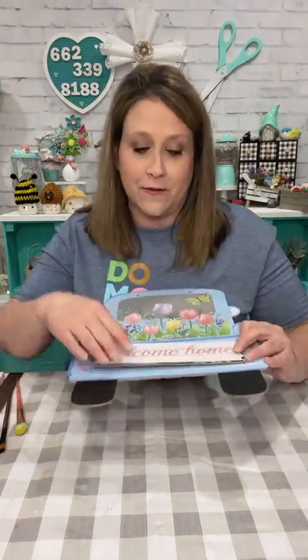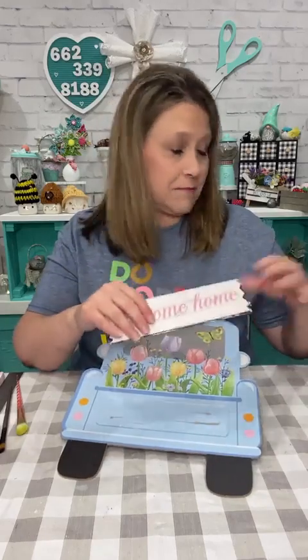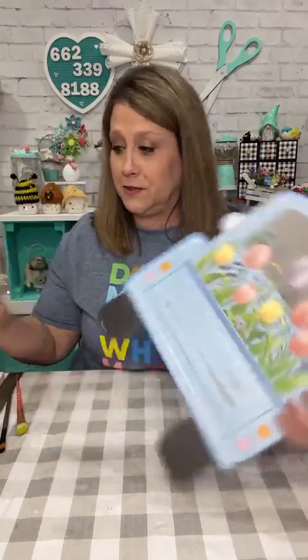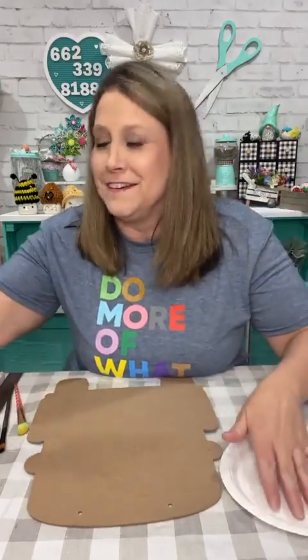I'm gonna take this sign tonight — I've already popped this off. I took my heat gun and heated it up a little bit, then put a little paint scraper thing under it and popped it right off. I've already sanded this down because it had all this glitter on it. I'm going to totally revamp this truck. I'd asked y'all today if you wanted patriotic or spring — we're gonna do a little of both. It'll be patriotic but with a spring twist.